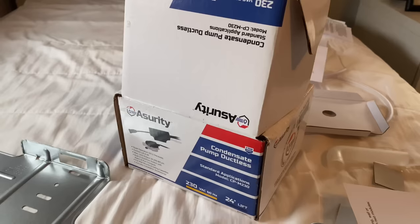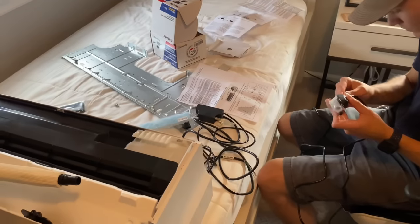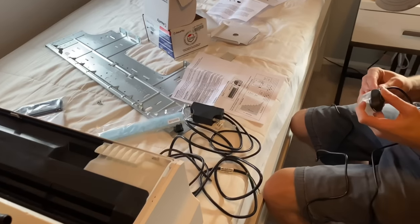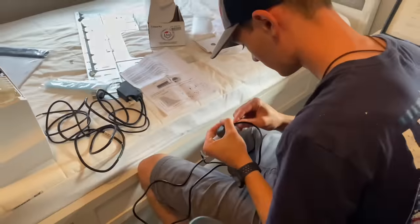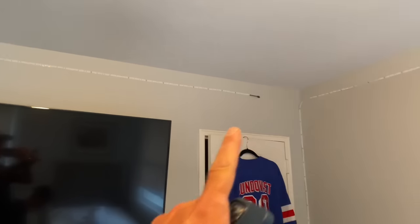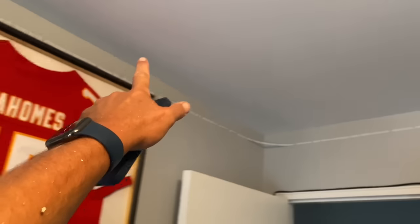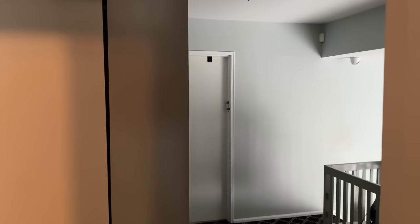This condensate pump is made by Diversitech. It did not come with a manual in the box — I don't know why — so I went online and printed it. Right now Daniel is figuring out how to install it. This unit is going to go right there, and then we're going to run the line set, control wire, and discharge tubing from the pump up into the attic, across, and then down the other outside wall.